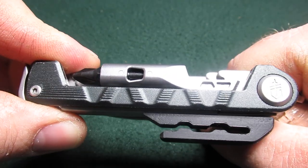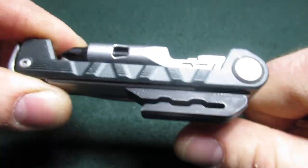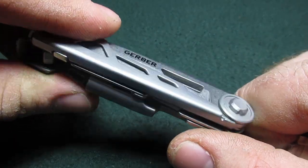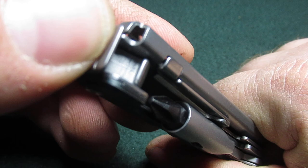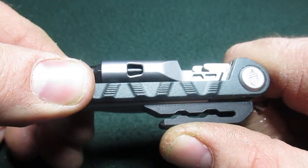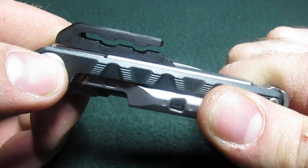Welcome back to the channel. Tonight we are solving one of the Gerber arm bar's major flaws. The Gerber arm bar is a tool that I really do like. It's a really nice little package — it's got a locking knife. Unfortunately nothing else is locking, but it's got a really good tool set and I like the hammer end on the end. All in all it just really is a nice package. But one of its major flaws was it did not have a pocket clip.